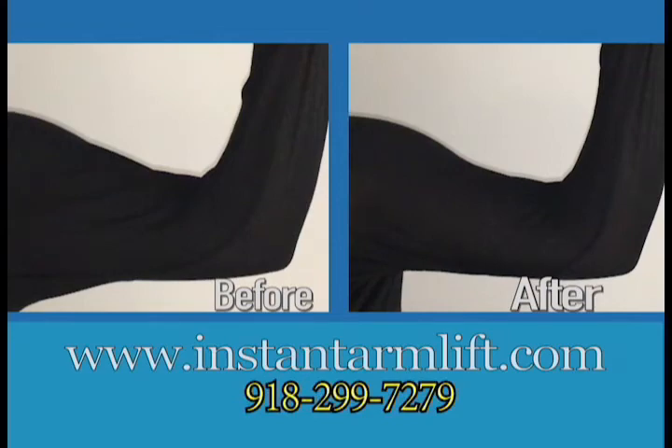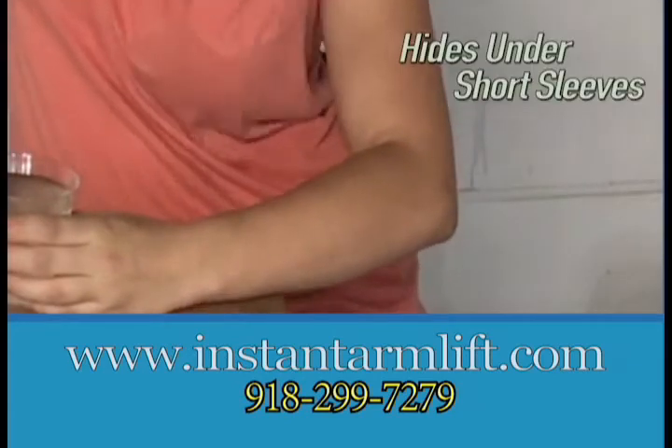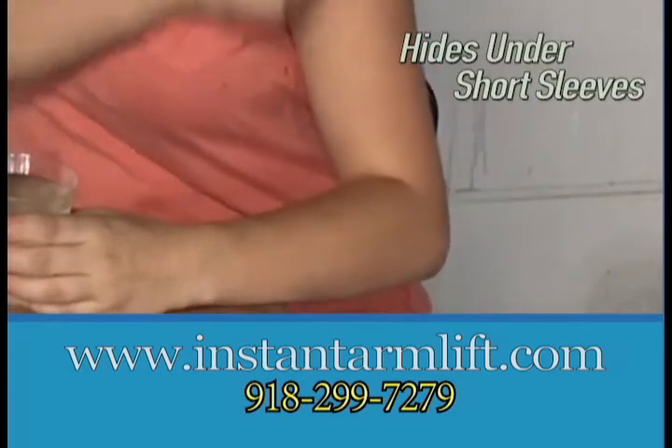Our special patented design won't pinch your skin. The lifts hide discreetly under short-sleeved shirts and shorts, so no one will know but you.